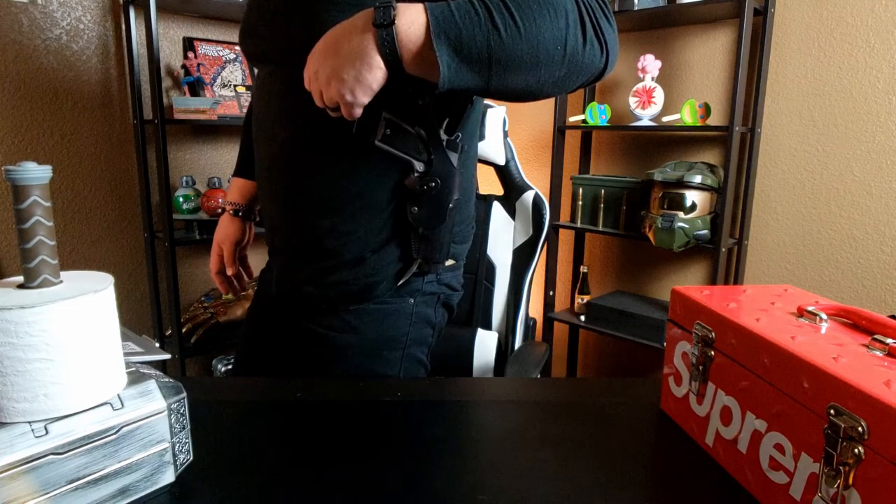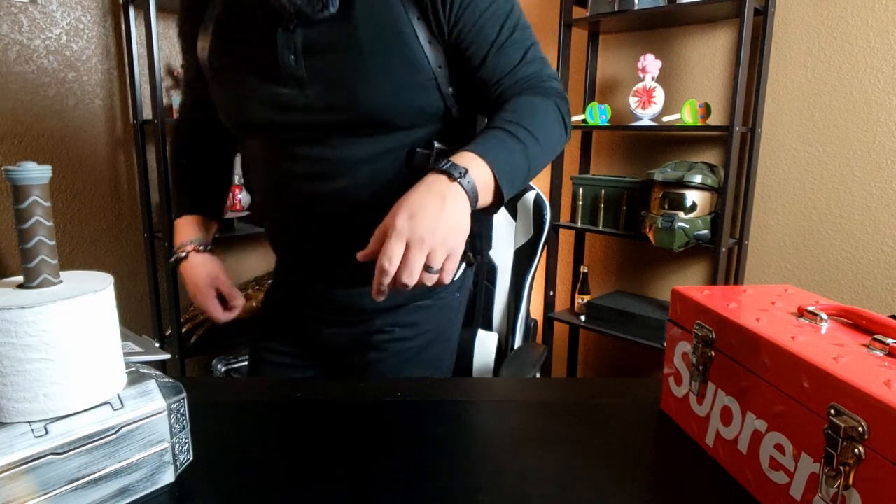Their website is super easy to maneuver through. I was a little concerned because they had a huge number of 1911 models but nothing about ones with a compensator, and I was worried it wouldn't fit. But it came in and fit perfectly — just sticks out a touch, but fine by me. And this is the first holster I've actually ever had for my 1911.